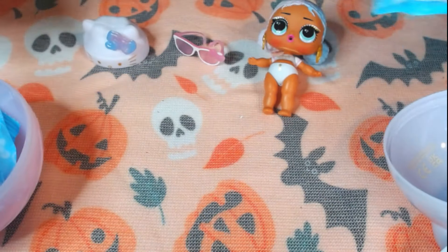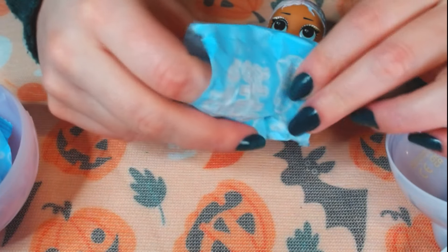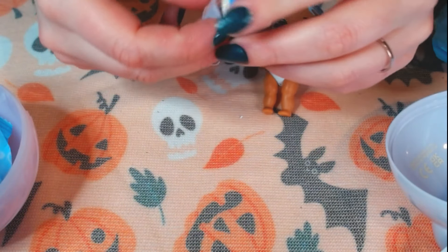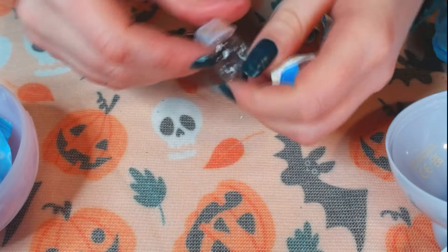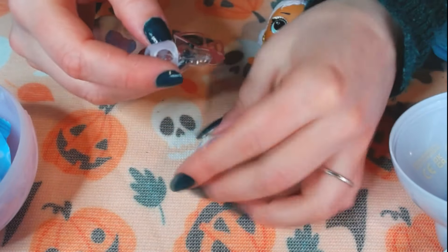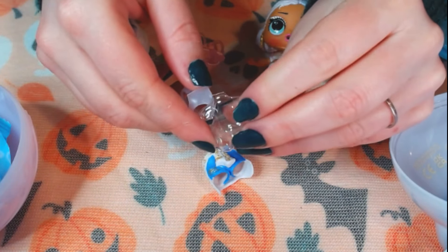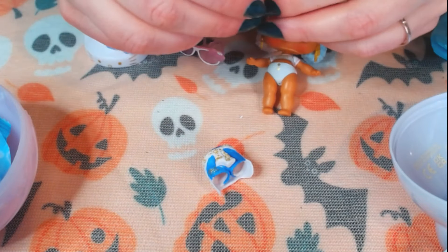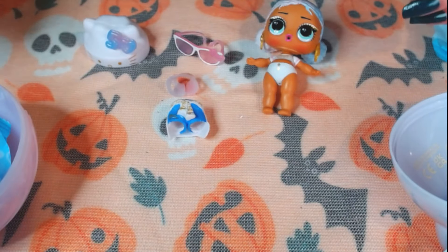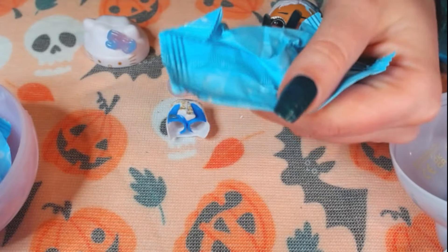Just put these aside. Okay, this is cute. It's a little tub. It's kind of funny how it's wrapped around this plastic body, so it's something to wear. I think we have two more to go.